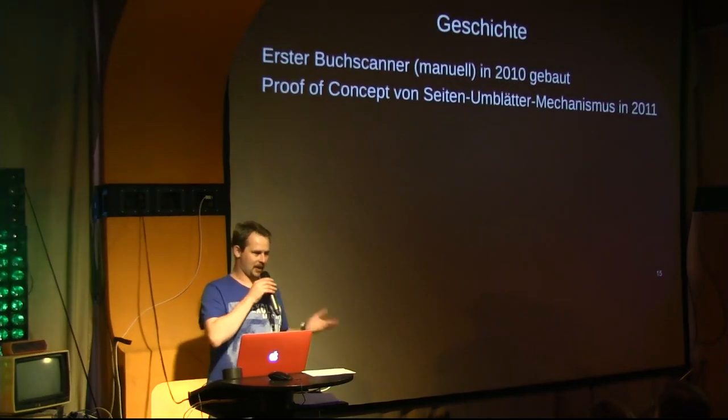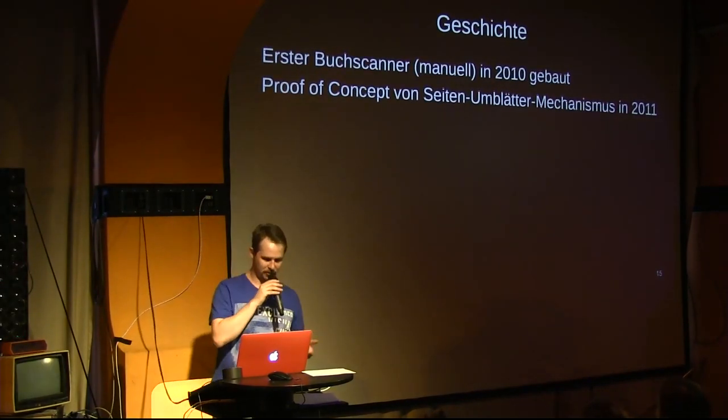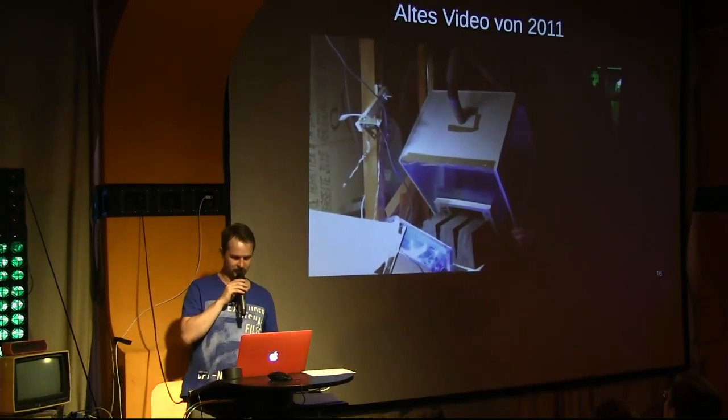And then, because I was standing there having turned many thousands of pages, it struck me that there must be a better way. So I conceived and built this proof of concept in 2011.